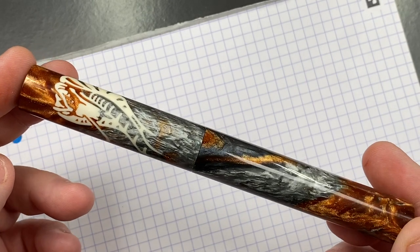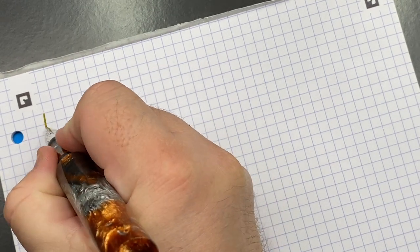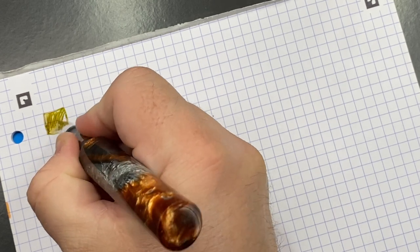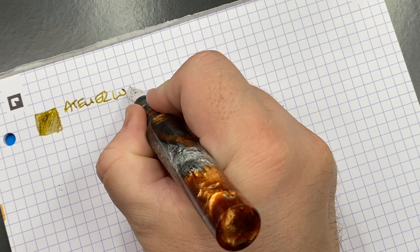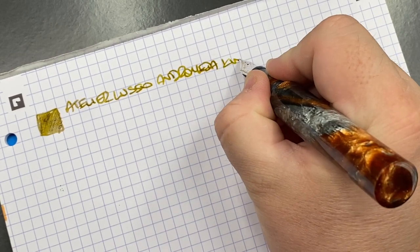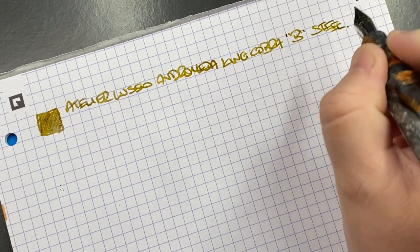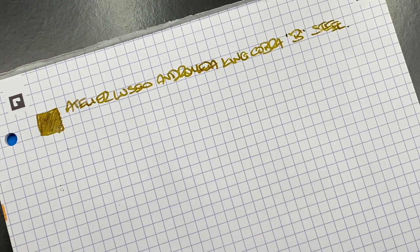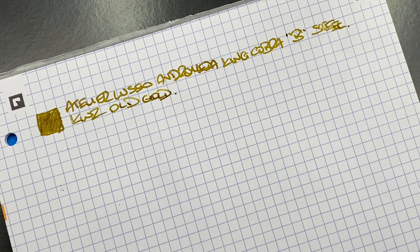Now let's do the writing samples. The first pen is the Atelier Luso Andromeda in the King Cobra. We'll do an ink swatch — you can see it's quite a nice color. This is the Atelier Luso Andromeda in the King Cobra. It's a broad Jowo steel nib, and the ink is KWZ Old Gold, which is a beautiful gold ink. I think that KWZ Old Gold goes quite nicely with this pen.